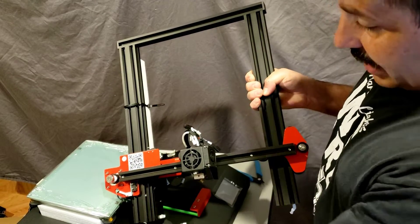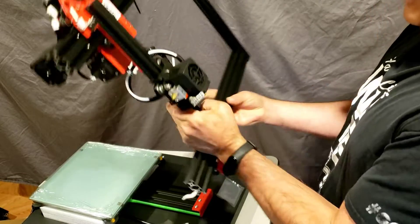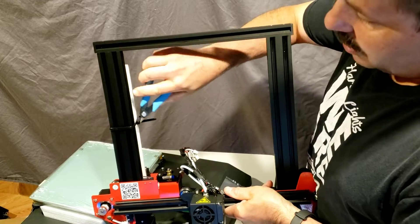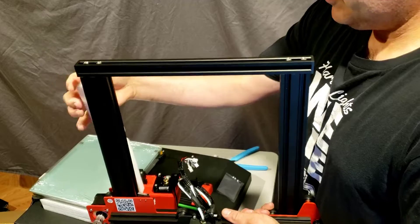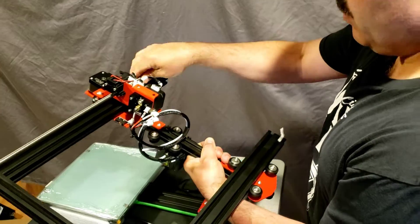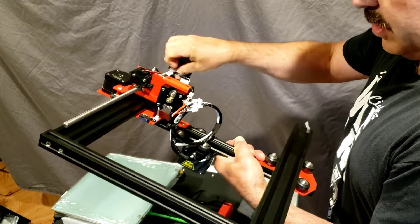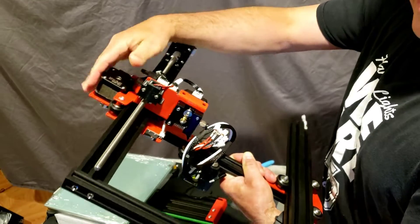I want this up further so that it's more balanced. I'm going to snip this off — that was helping it stay supported so all your stuff stays where it's supposed to. When flipped over, I can grab that coupler and spin it so the hot end is more in the middle of the gantry.